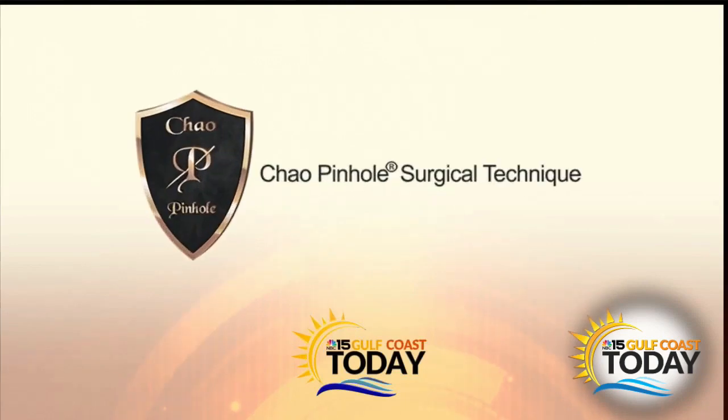The following segment is sponsored by Pinhole Academy. Pinhole gum rejuvenation is a minimally invasive treatment to correct gum recession. Let's find out more about this revolutionary procedure now.